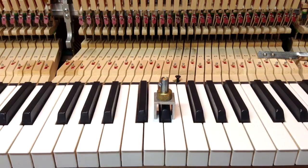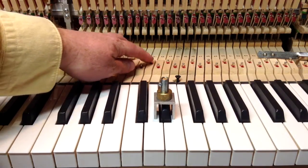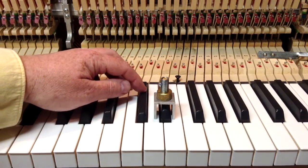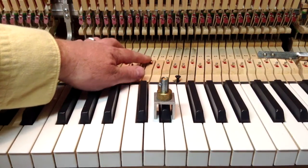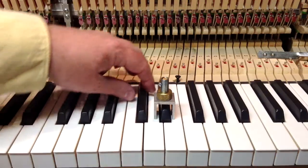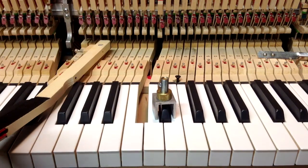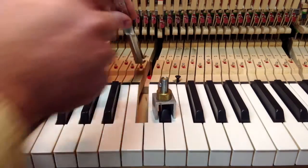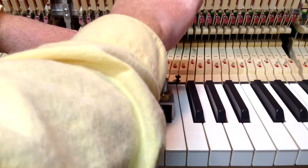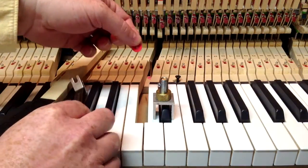To make adjustments to the height of the sharp, back here you've got the balance rail pin, and each key has its own pin. What that does is the key pivots — the back of the key will go up when the front of the key goes down — and it pivots on that balance rail, which is where that balance rail pin comes up. What you'll do — we determined that this one needs to come up — you'll take the key out, and then you'll remove the balance rail felt.